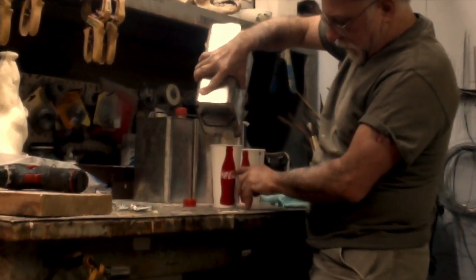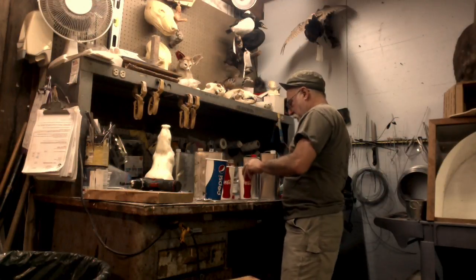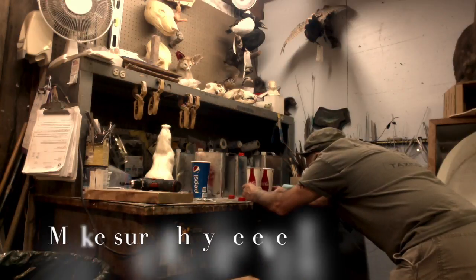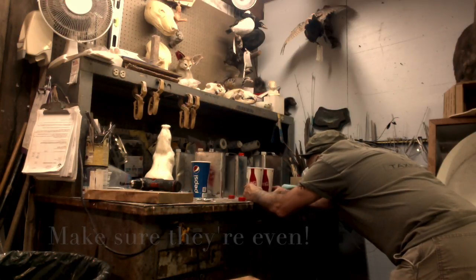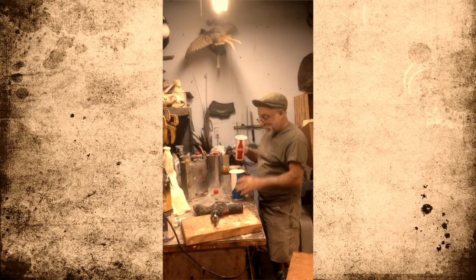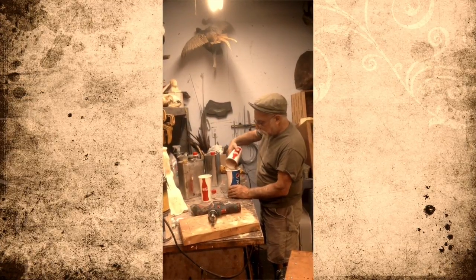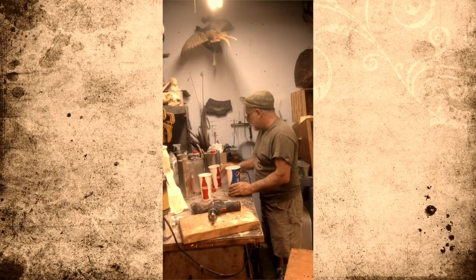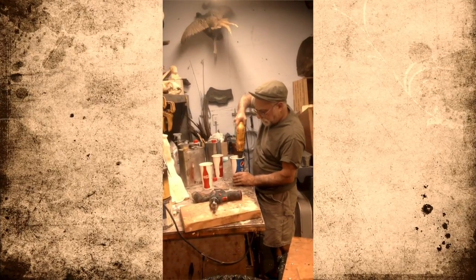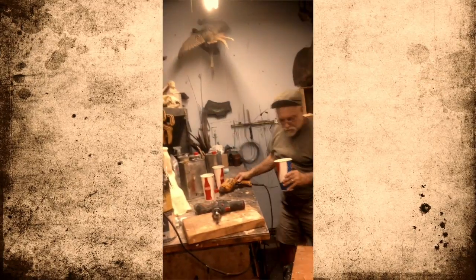I'm going to pour my A and B into my trusty Coke cups, going right up to the little dent in the cup. Make sure your B is B — work tip there. Now comes the hard part: dump them together and mix. I use an electric mixer.